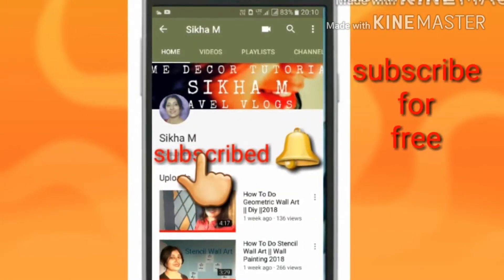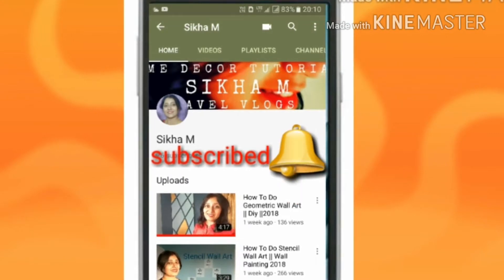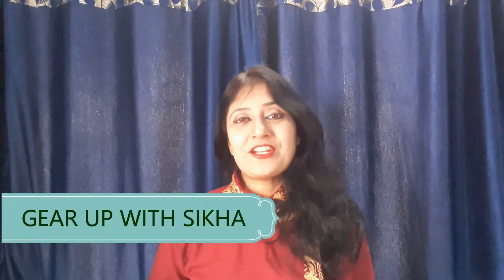Subscribe to my channel Gear Up with Shikha and press the bell button to get the latest updates — it's free. Imperfection is beauty, madness is genius, and it's better to be absolutely ridiculous than absolutely boring. Hello and welcome friends, I'm Shikha. Welcome to Gear Up with Shikha — come and join me in glass painting and transform your glassware into exquisite pieces of art with simple and easy designs. Let's get started!